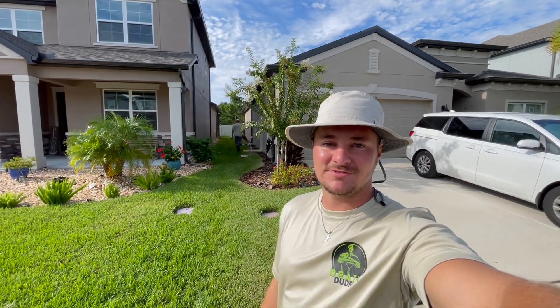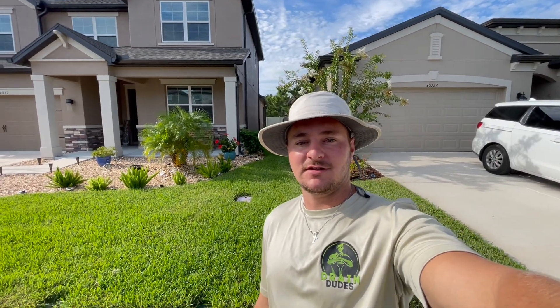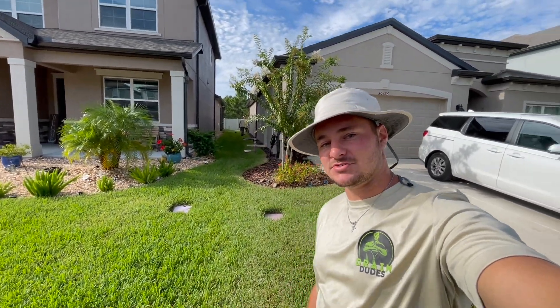Hey y'all, it's Nash and Joe with the Tampa Drain Dudes. This morning we're here in Wesley Chapel. We got a pretty good size French drain installation. Go ahead and show you what our customer's having issues with today.